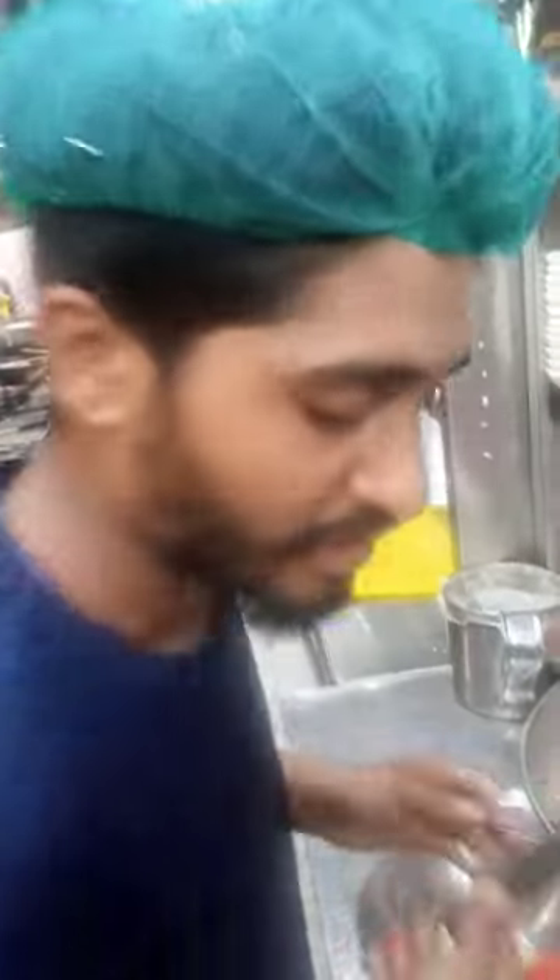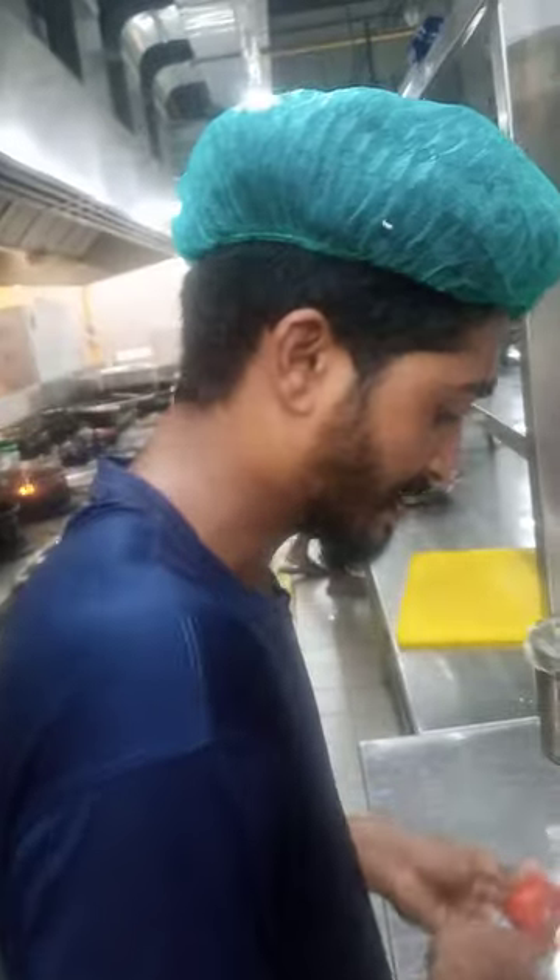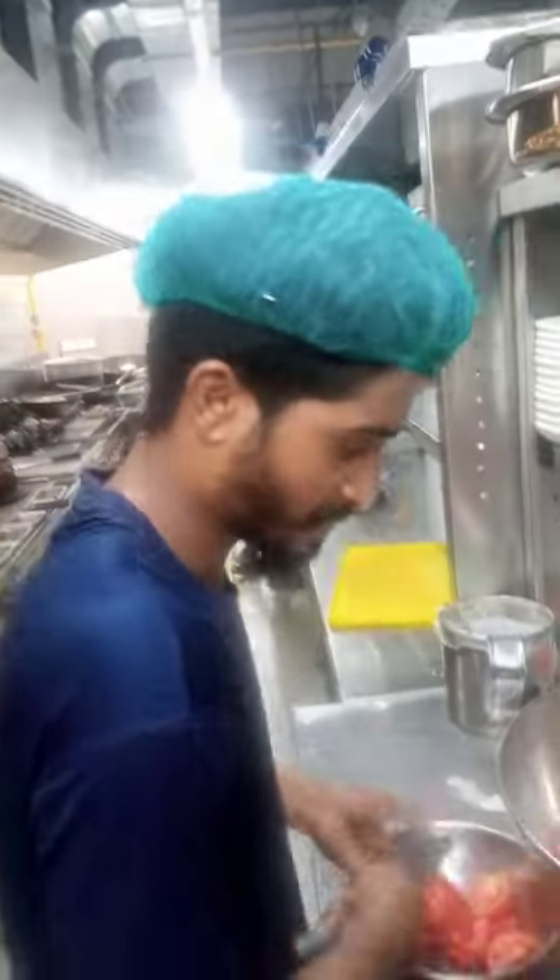Alhamdulillah, I'm filming him. How much is this Karahi? This is a fast food. How many years have you been doing this? I've been in fast food for 3 years. You're a Karahi expert, Alhamdulillah.